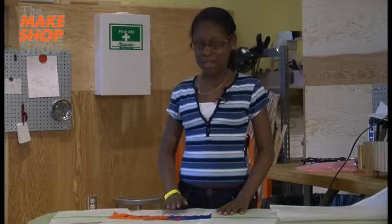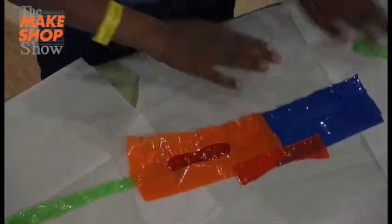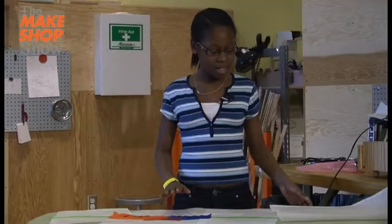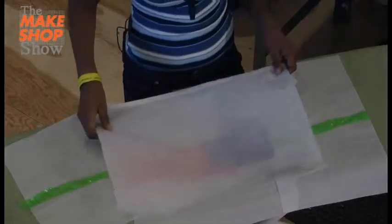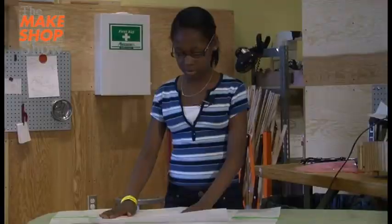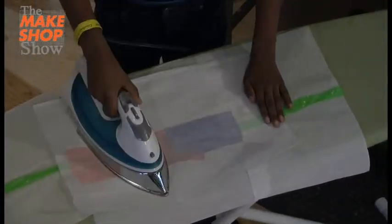Amberlee, how are your 3D glasses coming along? I have my pair of 3D glasses all layered out, and I'm going to put the parchment on top of it. And I'm going to use the iron to fuse it together.